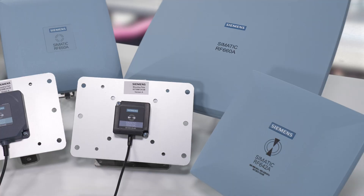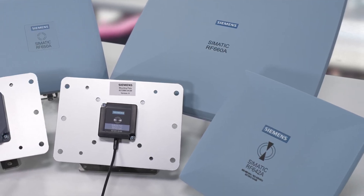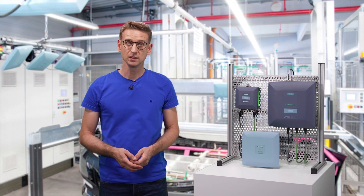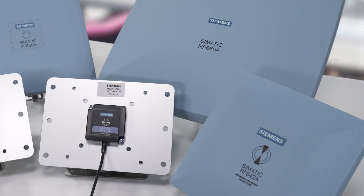If on the other hand you need particularly high read ranges of up to 8 meters in your application, take a close look at the RF660A and RF642A antennas. They have been optimized for maximum antenna gain. You have the choice: the RF660A is circularly polarized and the RF642A is linear.